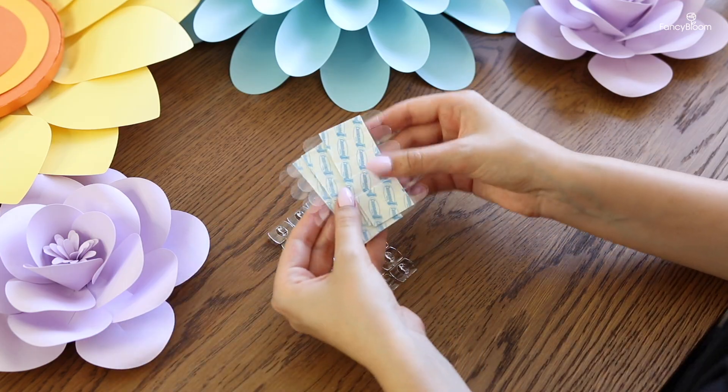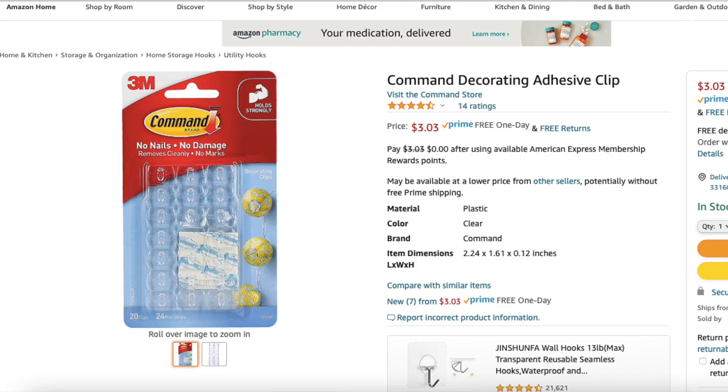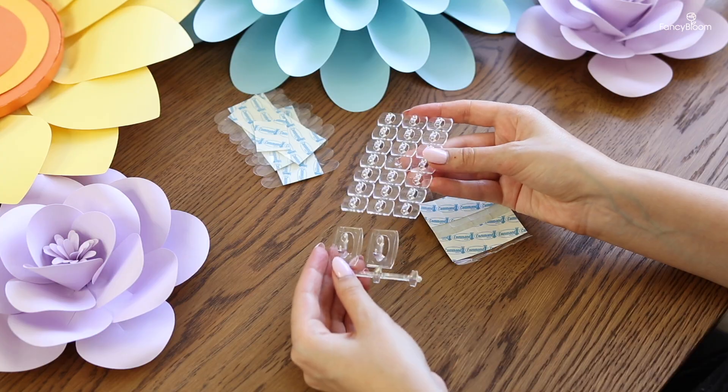In my case the largest flowers in the set are sunflowers — one is large and the other is slightly smaller. For large and heavy flowers I always use command hooks. They come in a variety of sizes, but most of the time I use these little hooks called decorating or mini light clips. There are also bigger hooks that can hold more weight.